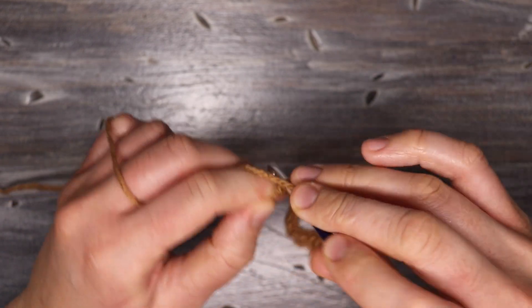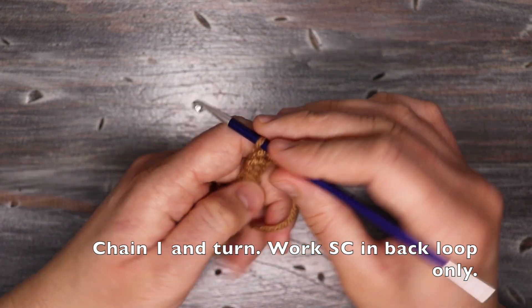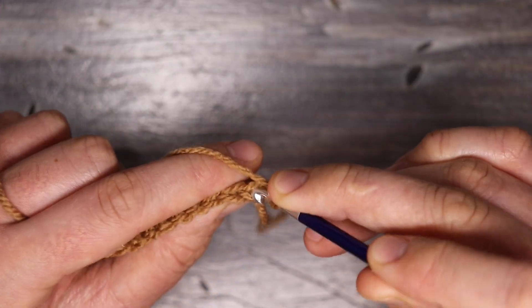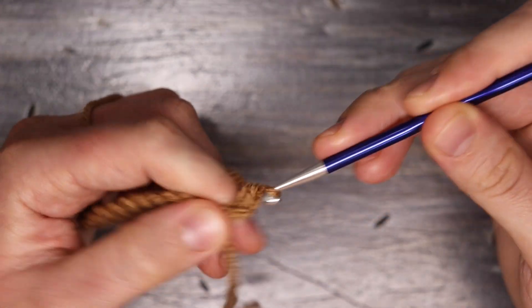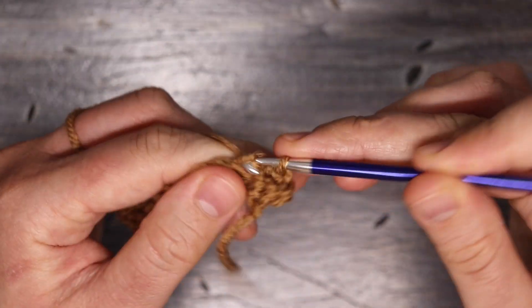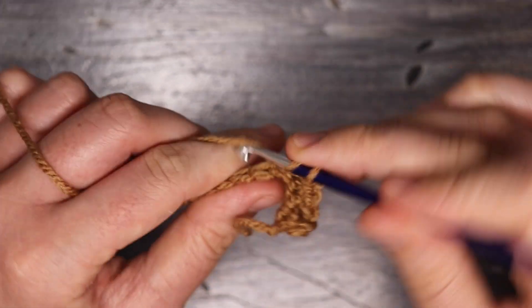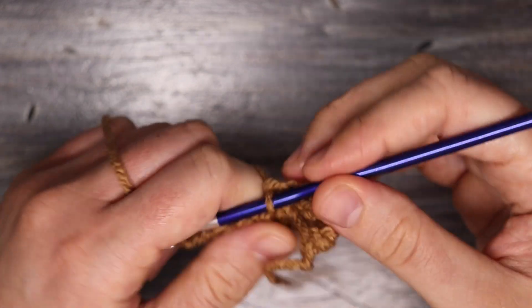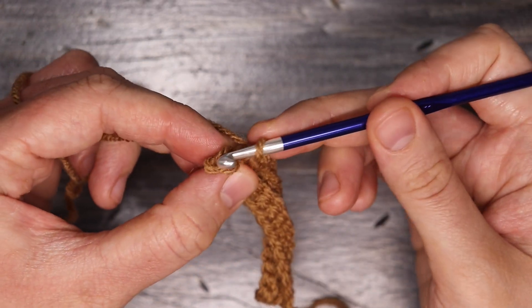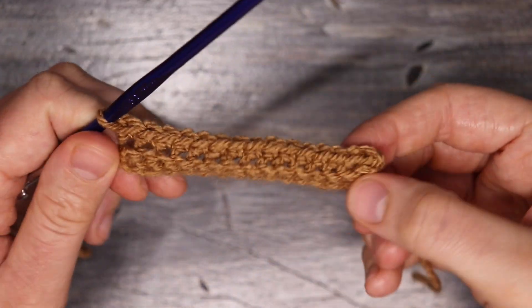At the end I have a total of 15 single crochets. Now I'm going to chain one, turn my work, and work single crochets along this row into the back loops of the stitch only. We're going to start by going into the very first one because our chain one doesn't count as a stitch — through the back loop with a single crochet, and then all the way along the row just working through the back loops. At the end, work into that final stitch — not the chain one space — and place one last single crochet. You can see the ribbing is starting to take shape.